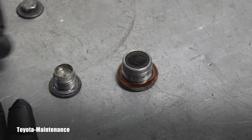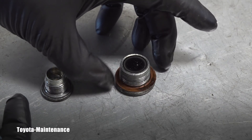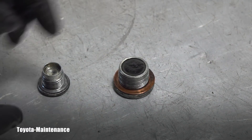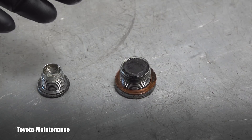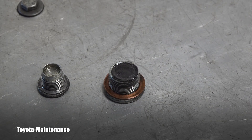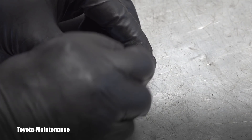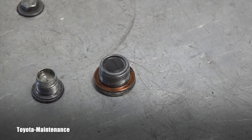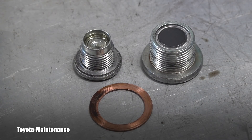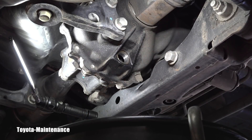Here is the drain plug — the crush washer is completely different material, it's way larger. Most importantly, look — there is a magnet, and that magnet was catching shavings from the gears, so it needs to be cleaned off. I can use brake cleaner, and this crush washer should be replaced so there are no leaks in the future. Here's a nice close-up after it was all cleaned.